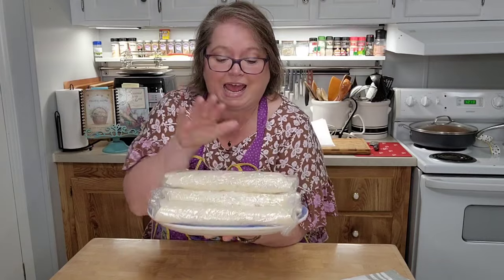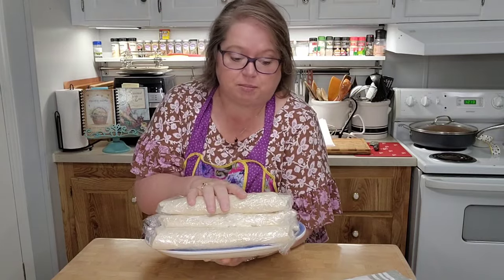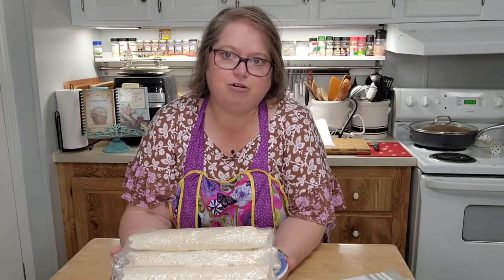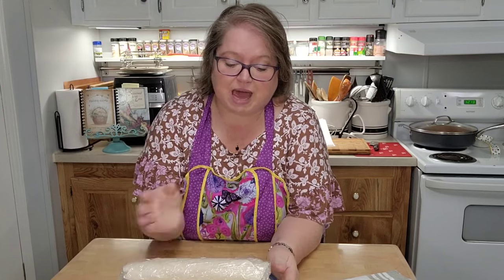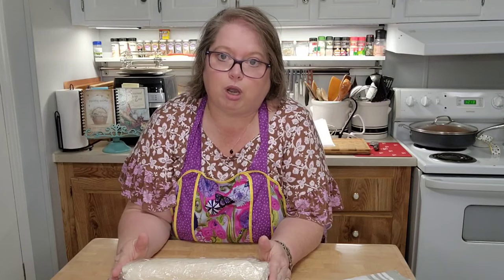I got eight rolls out of a doubled recipe using 10-inch tortillas. Now I know why they say use 8-inch tortillas - with the 10-inch, when I slice them the rounds are going to be really big. If you use the 8-inch they would be about this size; the 10-inch is going to be about that size. I'm hoping they don't fall apart, but I'm putting them in the fridge.